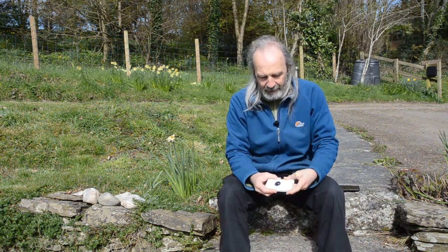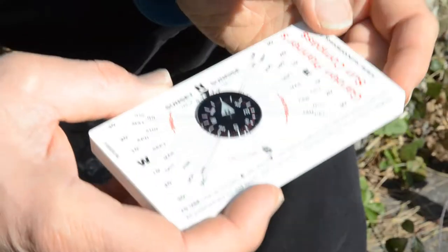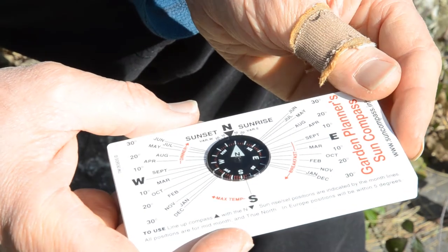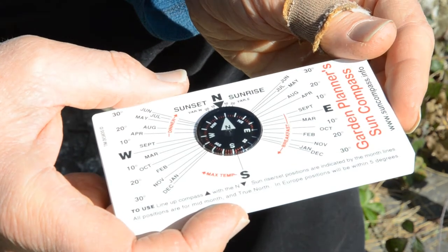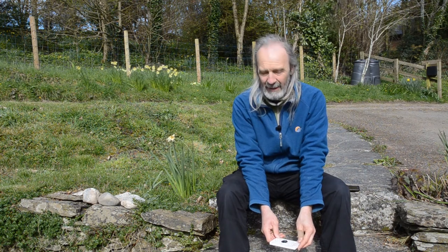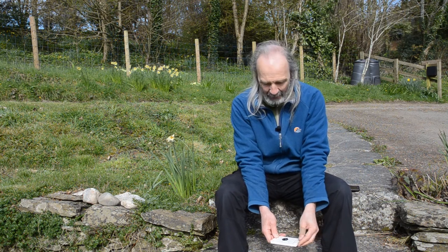I need to put it down flat in order for the magnetic compass to rotate, because what we want to do is line up the north on the magnetic compass with the north on the base plate. Once I've done that — you have to move it around in order for it to find its spot — there we are, settle it down. Always be a bit careful: don't put it close to anything magnetic, which will deflect the magnet — iron and such. Some rocks have quite a lot of iron in them, so it's not just bits of metal.